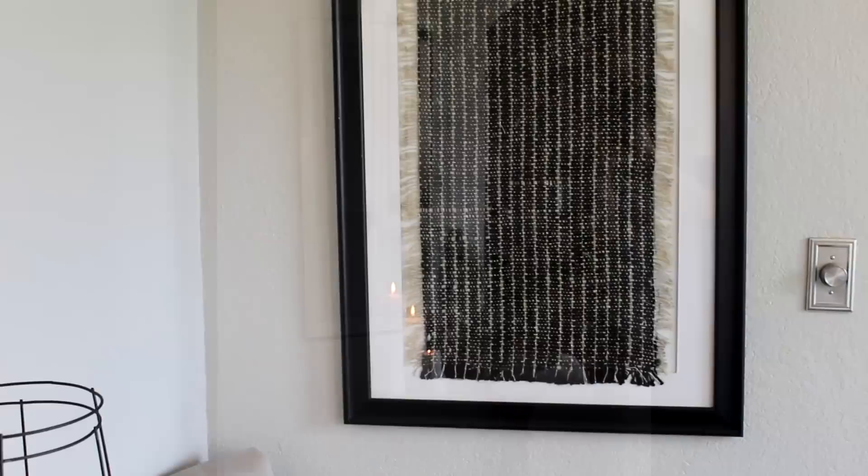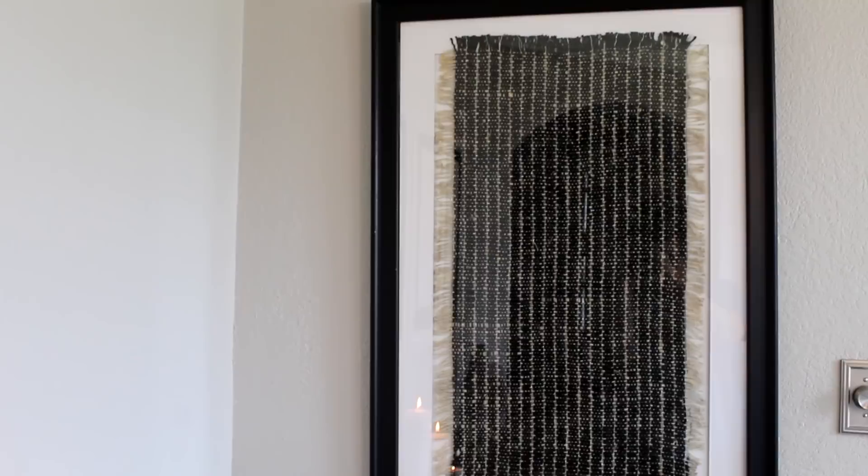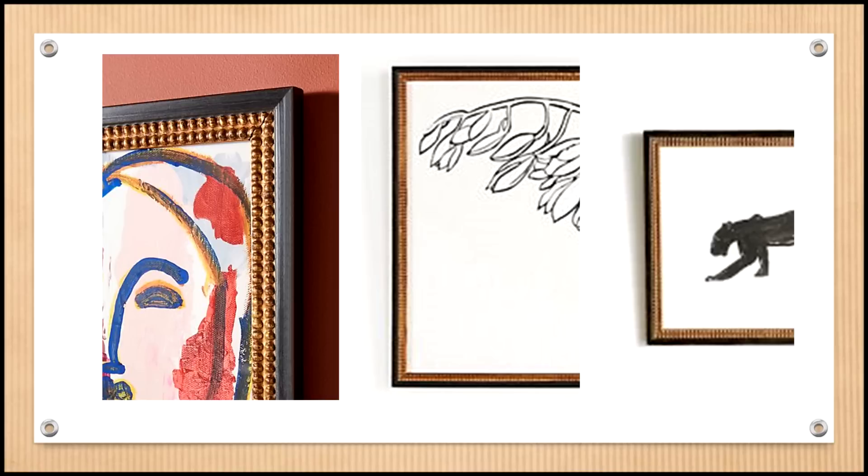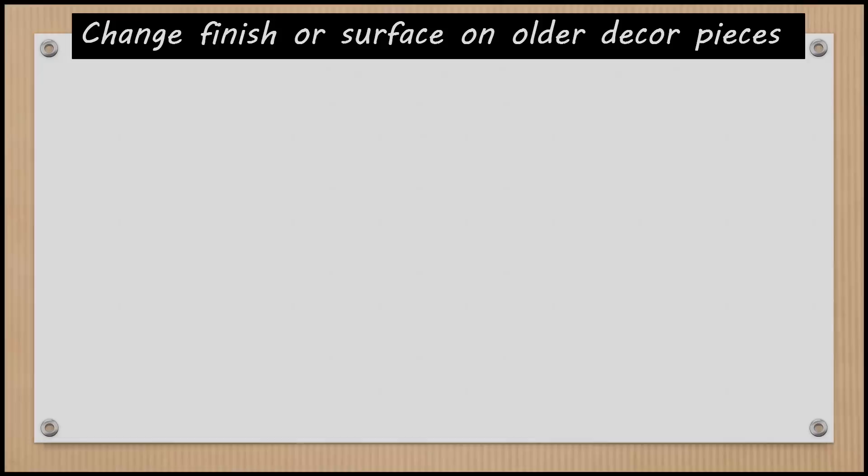I'd like to revisit that piece from the high-end inspired large wall art video — I always felt it needed a little something extra. Then I was on the Anthropologie website when gold detailing on the frames of some of their artwork caught my eye, and I thought, 'That's it — that's the little something the large textured piece needs.' This brings me to the next major category: updating older decor pieces by refinishing or resurfacing with on-trend colors, materials, and finishes.